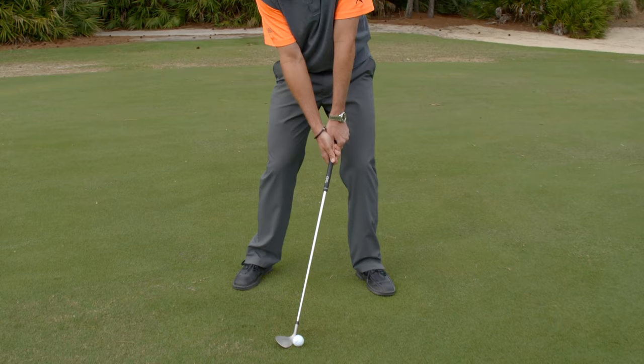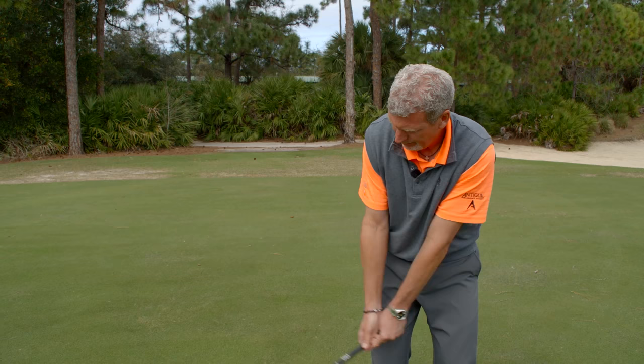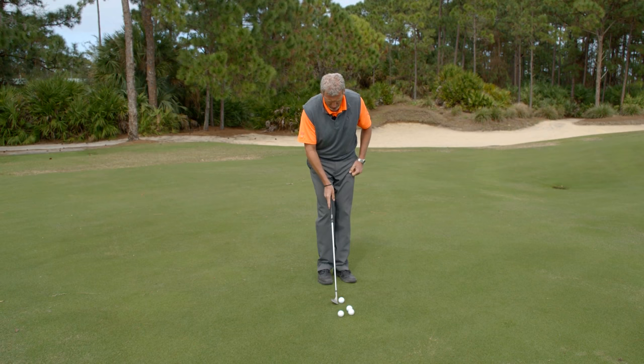An LPGA player once told me a cute little trick: open the face and close the grip. At setup, you're going to open the face of the club — that's going to engage the bounce and also make your swing go a little more inside instead of out. Here's the real secret: you're not closing the face, you're closing the grip, which means your hands are actually going to roll coming through.